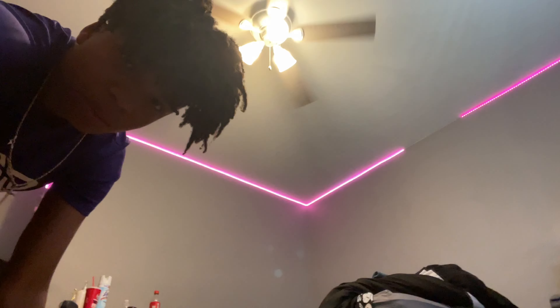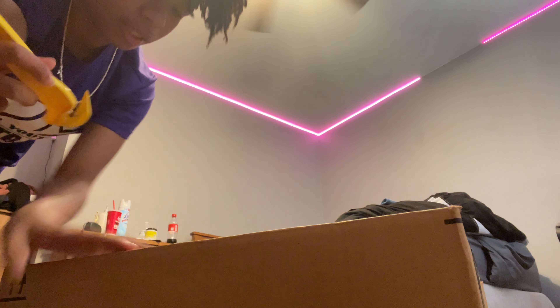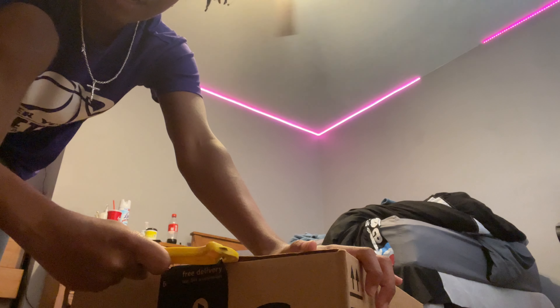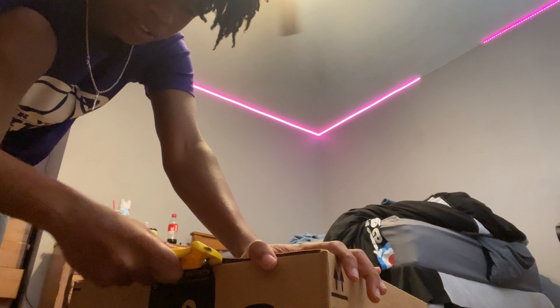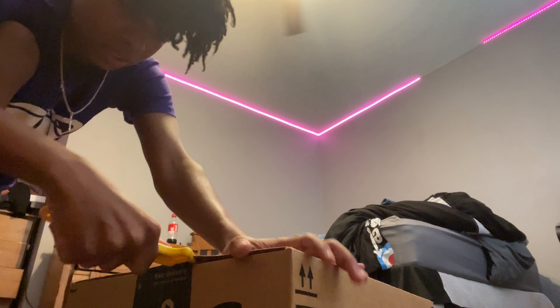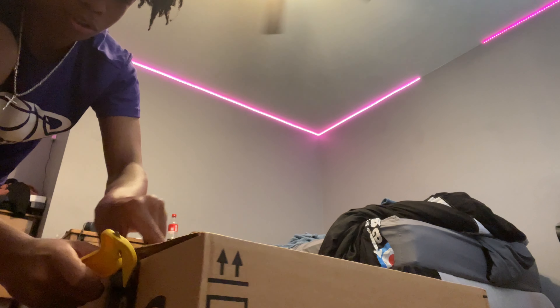Yeah, it's a box cutter, you know what I'm saying? But look, let's go unbox this thing real quick. I don't know how to set this bitch up. I think it's just simple. Look how smooth that thing is. I ain't never used a box cutter before. How you supposed to do this? I guess that's how you're supposed to do it.